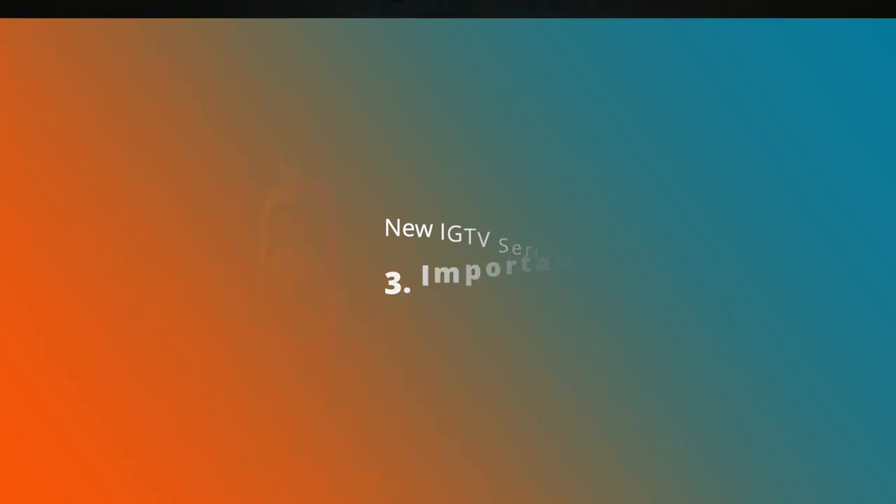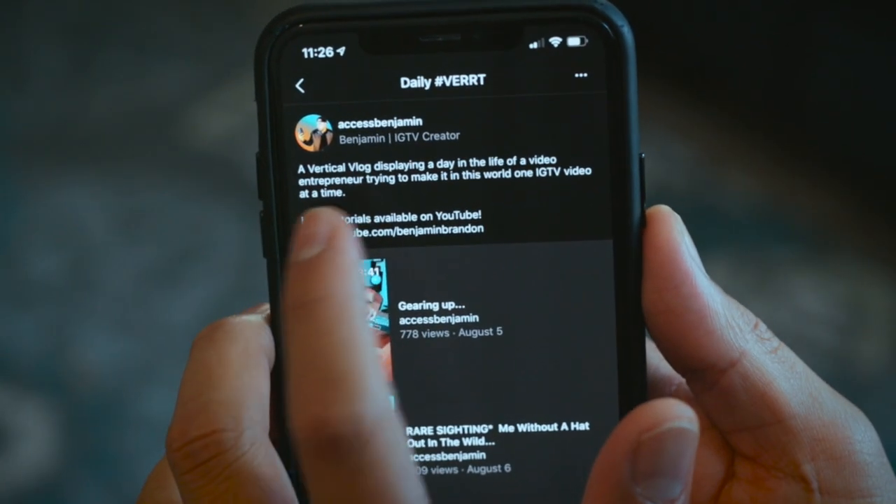Now some important things to know about the new IGTV series feature. Can you add an external link to your description within your series? I tried it — and no, you can't. You can type it in, but it won't be a hyperlink. Can you add hashtags and enable those within your IGTV series description? No, you can't do that either. But you can add emojis. Also important to note: this feature is only available on the Instagram app and the IGTV app — you will not see any of this on the IGTV desktop platform, which makes sense since the content that performs well on IGTV is vertical video best watched on your phone.